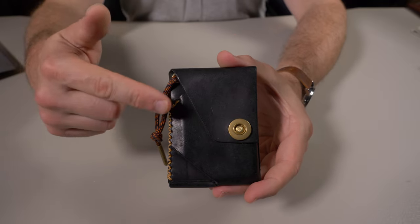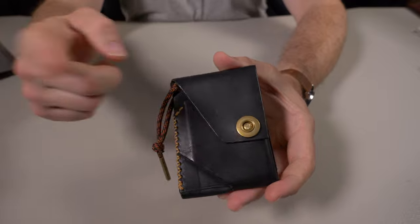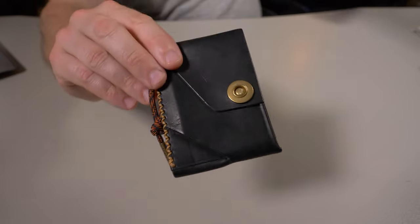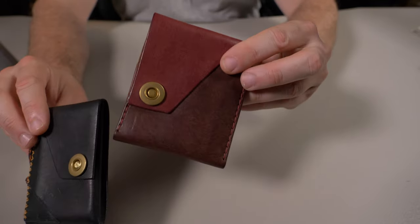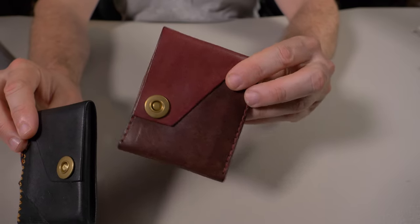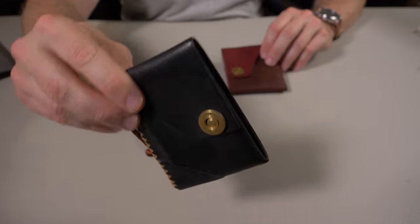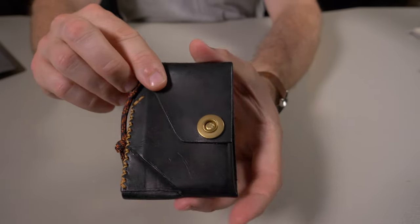I'm going to briefly talk about the Johnny Wallet before I go over the quality and design. The Johnny Wallet is the second design from Temper Trail. The first design I reviewed recently is the Esco Wallet, and I said the Esco Wallet was the most functional wallet design I've seen all year. Honestly, I think they outdid themselves with the Johnny Wallet, and I'll show you why once I go over the cash and card test.